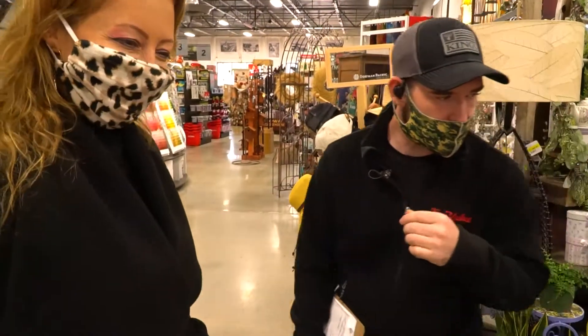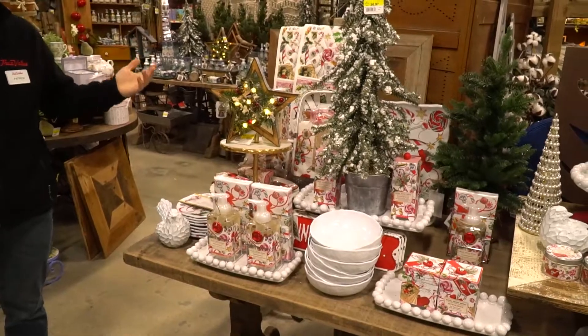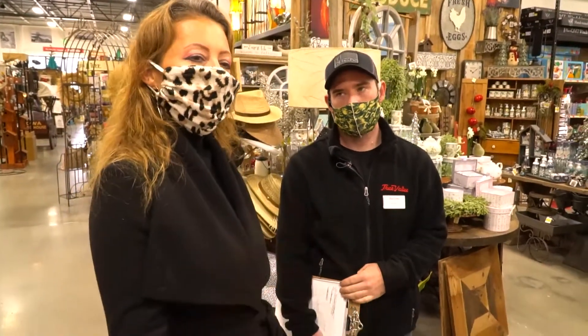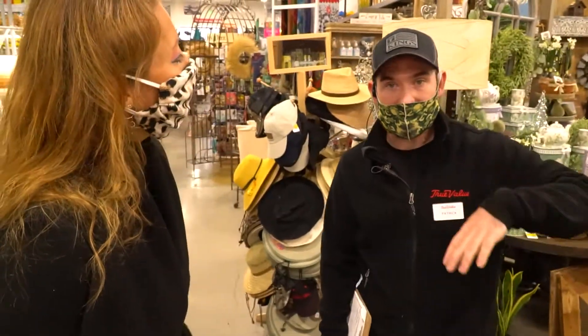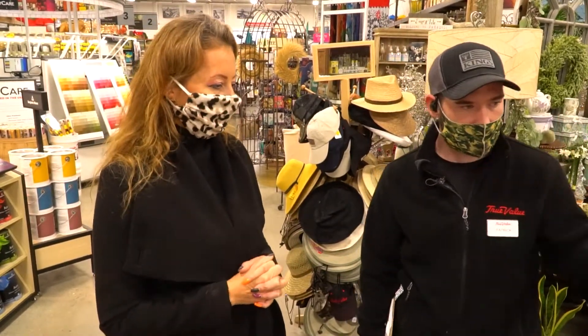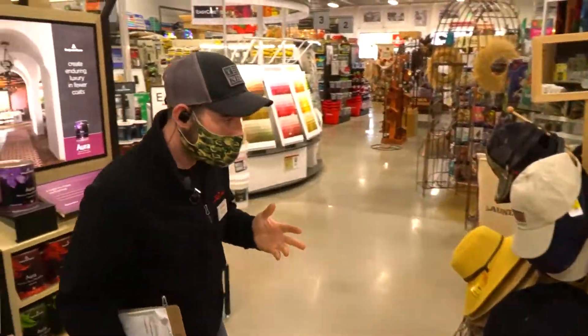We've even got beautiful aprons over there — anything she would need to make you an amazing dinner for Christmas. You guys have fun stuff here too. That's what I really like about the store and the way you set it up. It's a true shopping experience when you come here — you don't just come here and expect tools. You've got a little bit of everything, and it's easily accessible. This is everything you need for the kitchen, but let's go check out what you might use to cook the turkey.